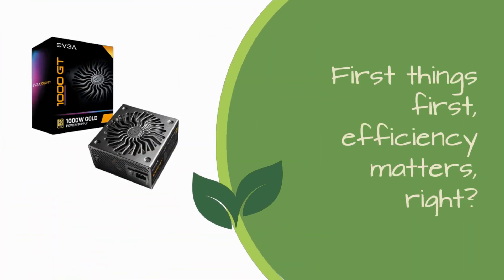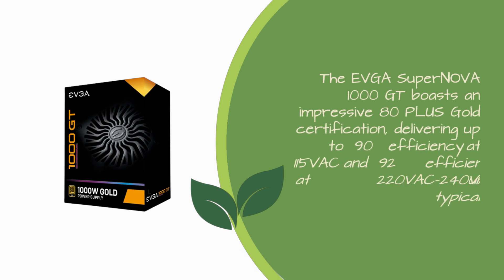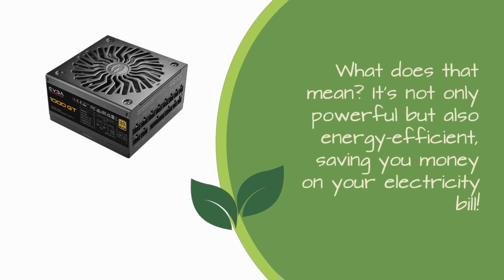First things first, efficiency matters. The EVGA Supernova 1000 GT boasts an impressive 80-plus gold certification, delivering up to 90% efficiency at 115VAC and 92% efficiency at 220VAC to 240VAC under typical loads. What does that mean? It's not only powerful but also energy-efficient, saving you money on your electricity bill.